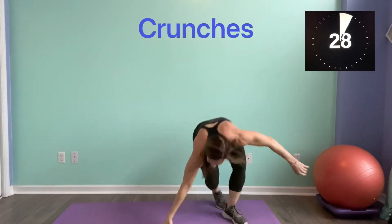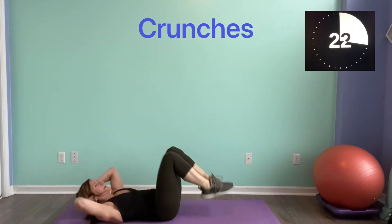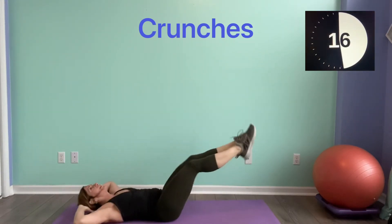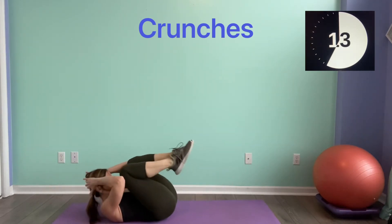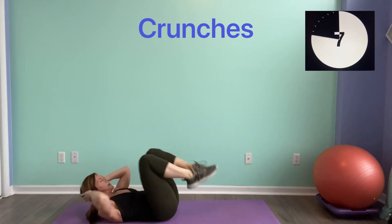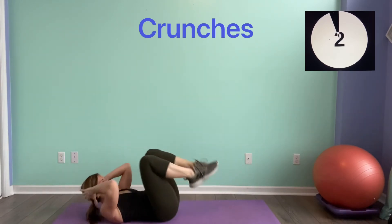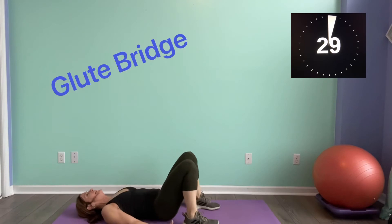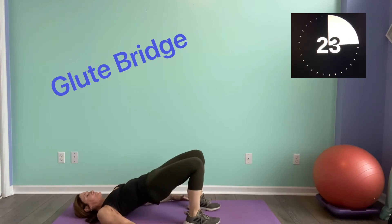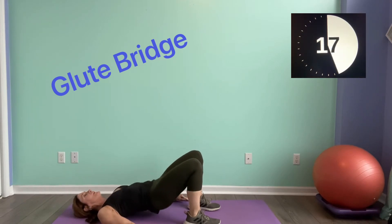Alright, we've got the crunch — come back down, pull it in. You can kick those legs out if you want. Fingertips just behind the ears. Going into the glute bridge — lift it up, as high as you can guys. Squeeze, all the way up. Looking good.